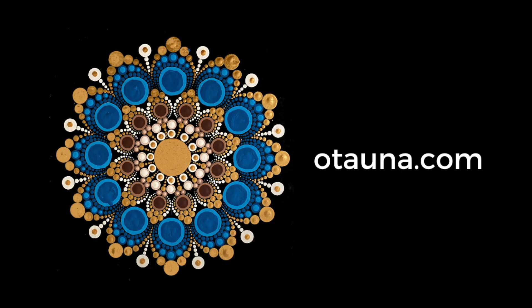That's it for today's tutorial. Thanks so much for joining me. Be sure to head over to otana.com where you're going to find all kinds of additional resources to help you with your dot mandala journey.